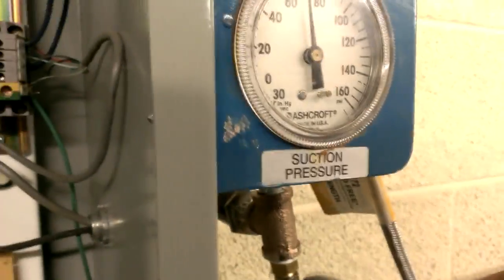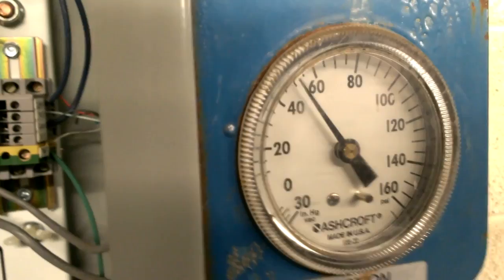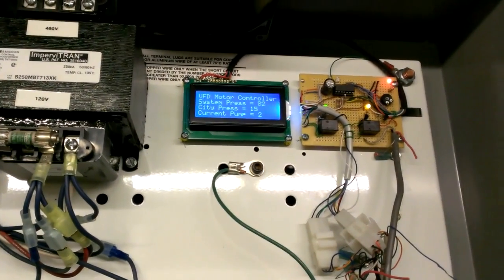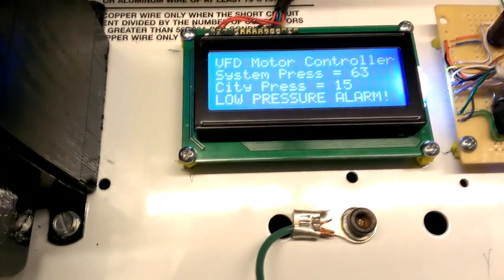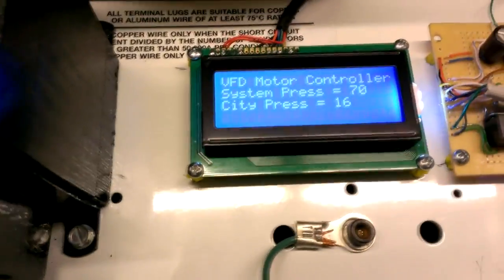Got the pressure switch hooked up. Watch this — I'll kill my water. Of course, the pressure in the system is trapped in the line. There we go. If you need to reprogram the setting, it's not kicking out quite early enough — we'll get to that in a second. Low pressure alarm.